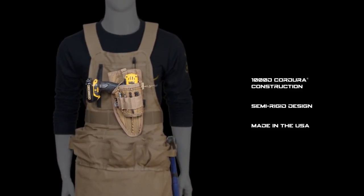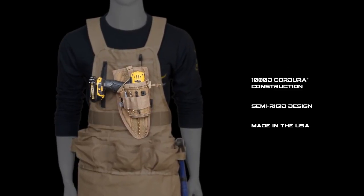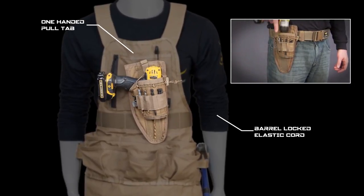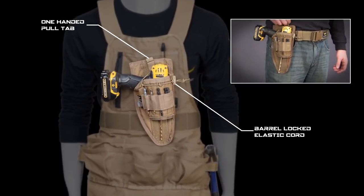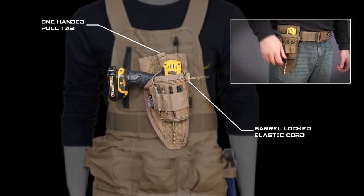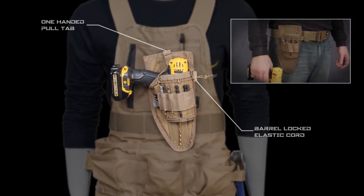The drill holster is constructed of rugged Kadura nylon and will hold up to the toughest job site conditions. Your drill or impactor is easily accessible with one-handed quick-release operation using a barrel-locked elastic cord to keep your drill secure at all times.